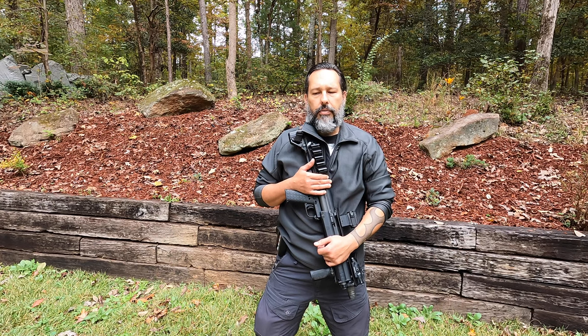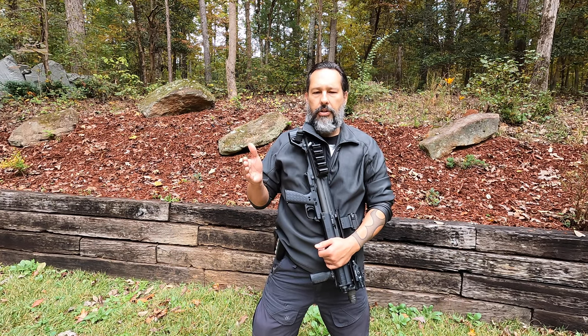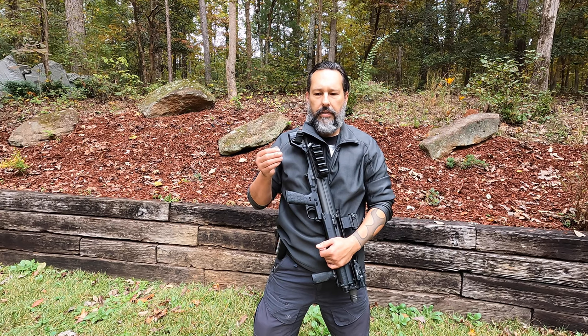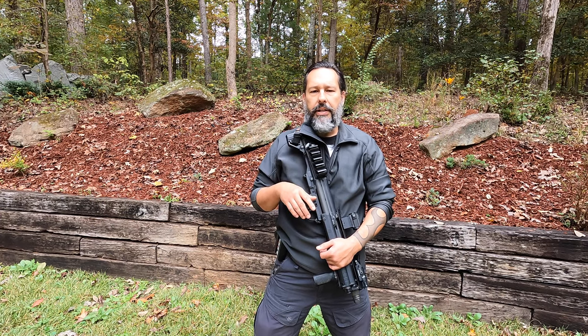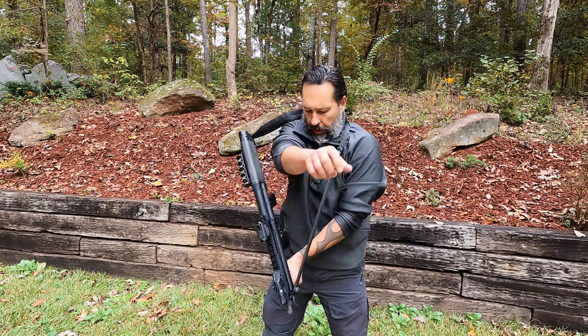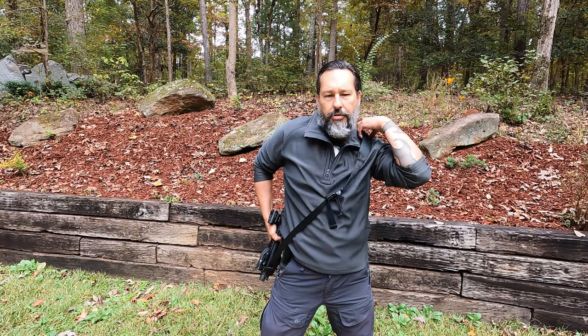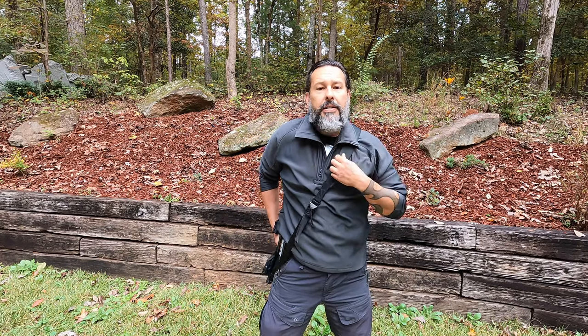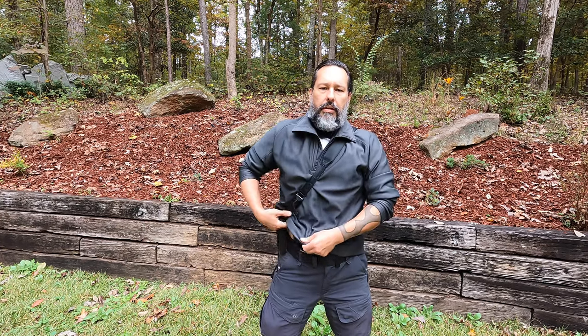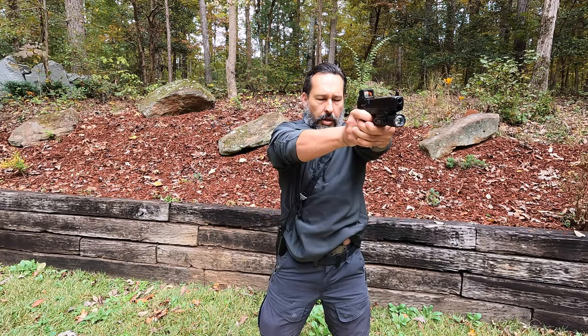When I acquire a weapon of any sort, I definitely put it through its dry fire. That way you discover things like that — like carrying appendix, for instance. When you get your appendix holster, everybody says you're going to shoot your mushroom tip off. Well, that is possible. Some people have clothes in the way when they reholster. When you practice, do at least a thousand dry draws, and that way when you present, you're always safe.